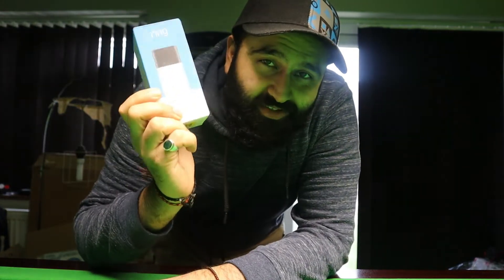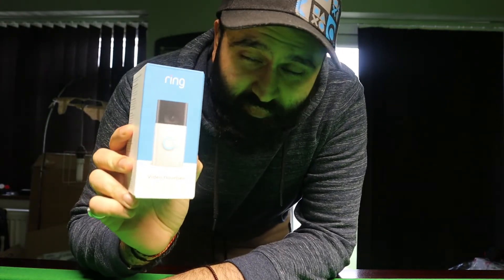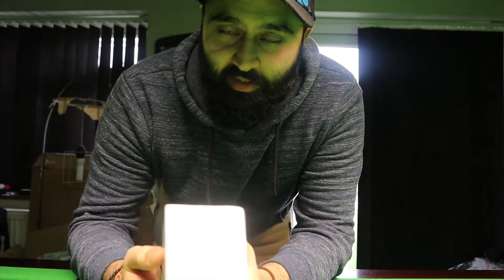What is up guys, it's a quick video of me unboxing the Ring Doorbell. I won't show you how to install it — I've seen so many others on YouTube, you just put screws on and put it on, it's wireless. But I'll probably show you how to download the app and stuff, and we'll try that out as well. Let's go.